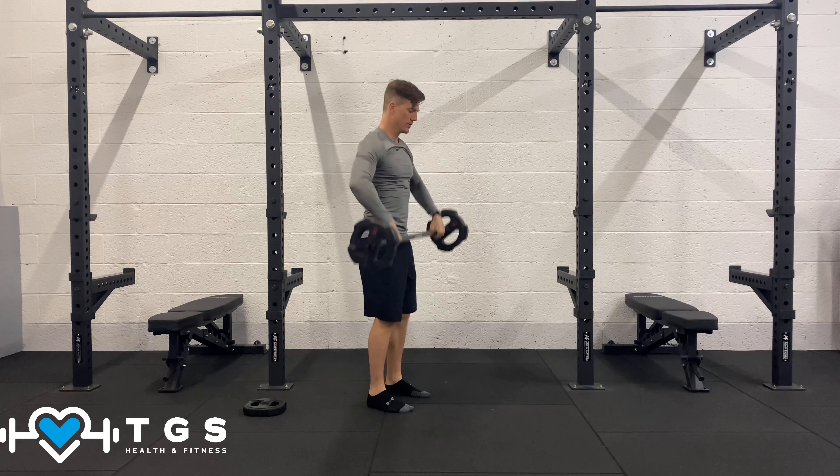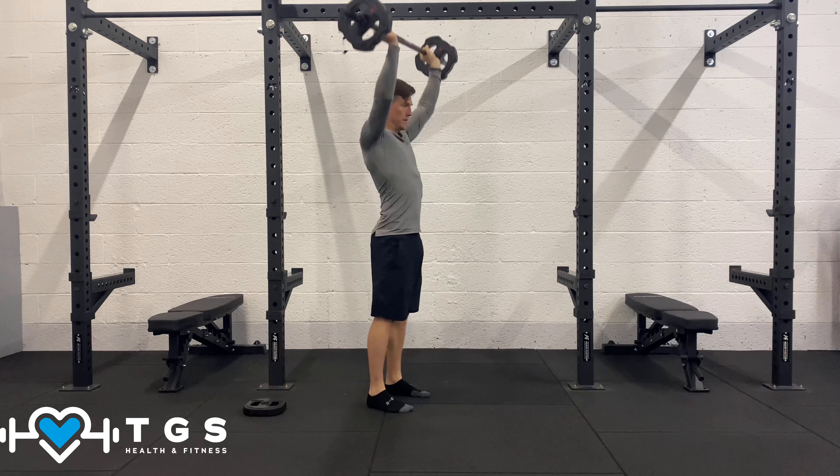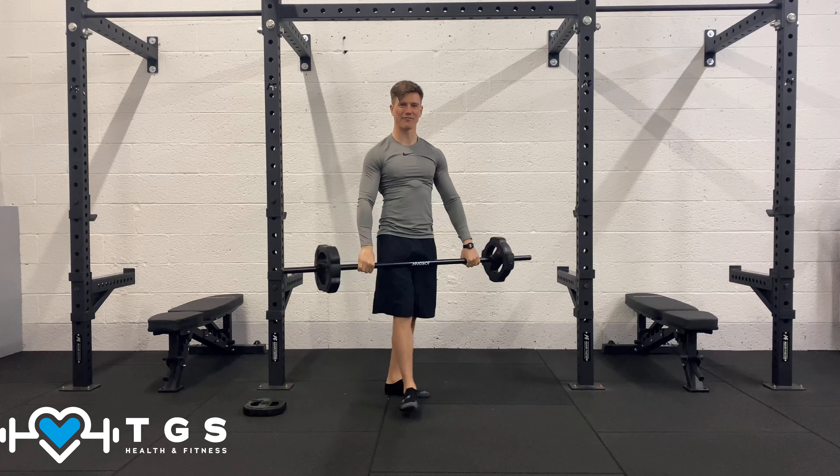Two more guys. Last one — have your legs.